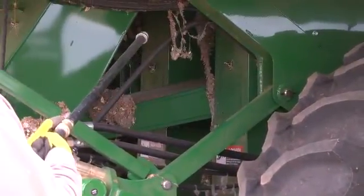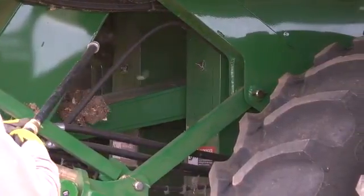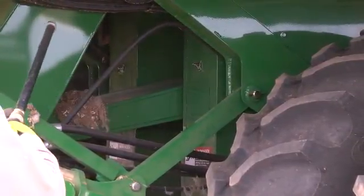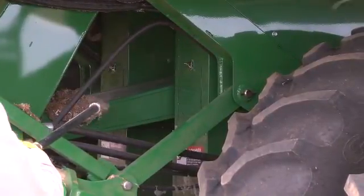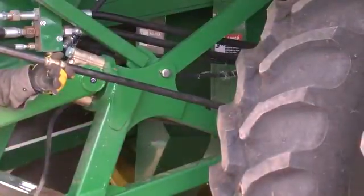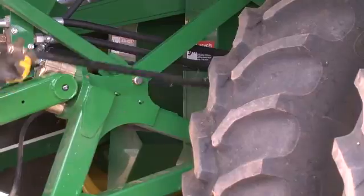Begin cleaning the front of the machine by directing air rearward under the cab, around the cotton duct, and the cleaner debris chutes. Blow dust and lint from all areas under the cab platform, front frame, around the final drives, and the header lift linkage and ducts.